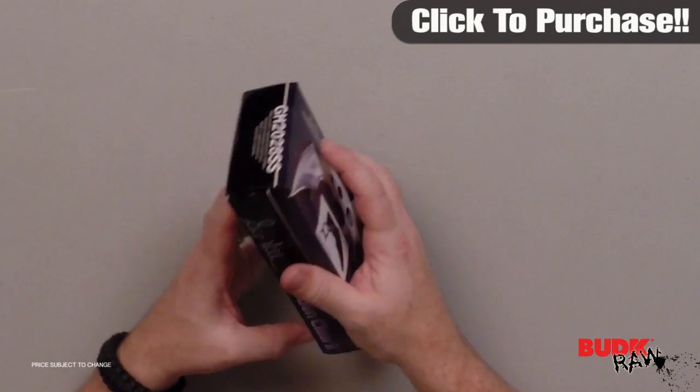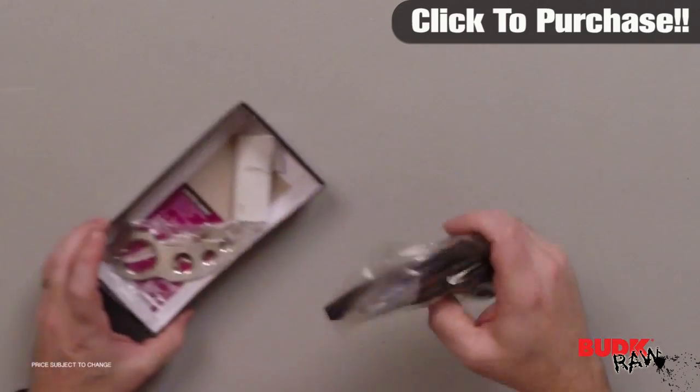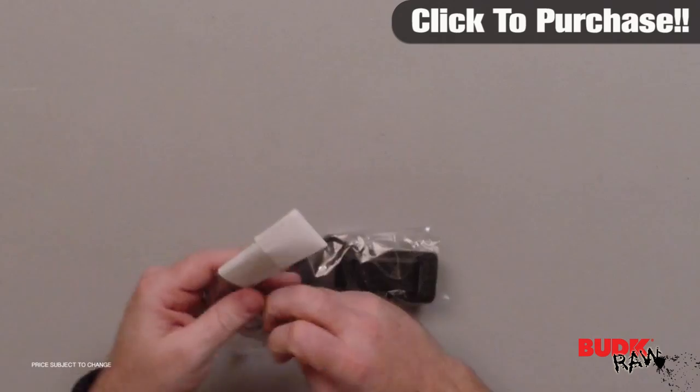Hi, my name is Nathan Lawson and thanks for watching. Here is the Gil Hibben Claw 2, retailing for $41 but on sale for $21.99.